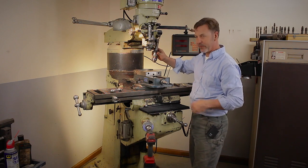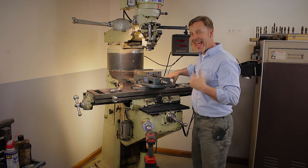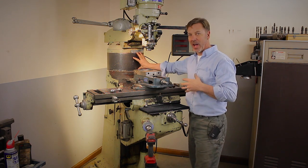Look at how much room you have for a drill chuck — and then, of course, the drill bit would be underneath. To me, to not have this riser block on here really limits the capacity of what you can do on a milling machine.